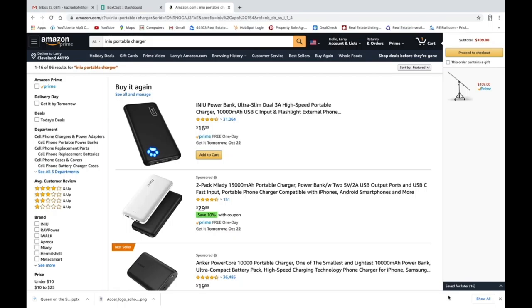It's $16.99 — about 17 bucks — and you can buy that power source right there. I've purchased maybe three or four of these just to use with my iPad and my iPhone to make sure I don't lose power when I'm doing a presentation. So that's my advice for today. Thank you for watching, and remember — stay locked.